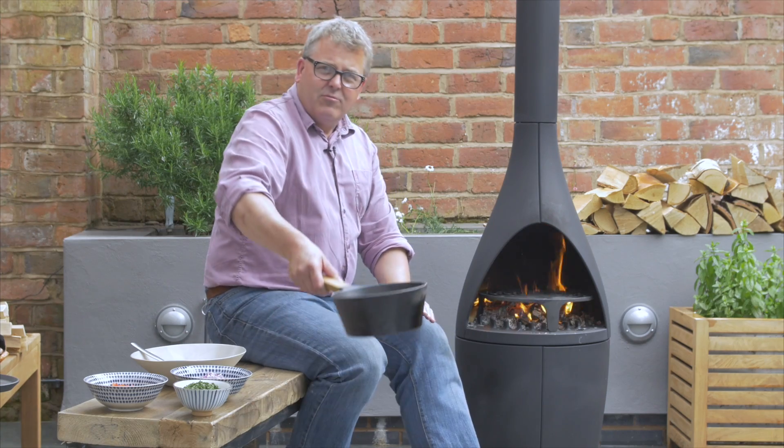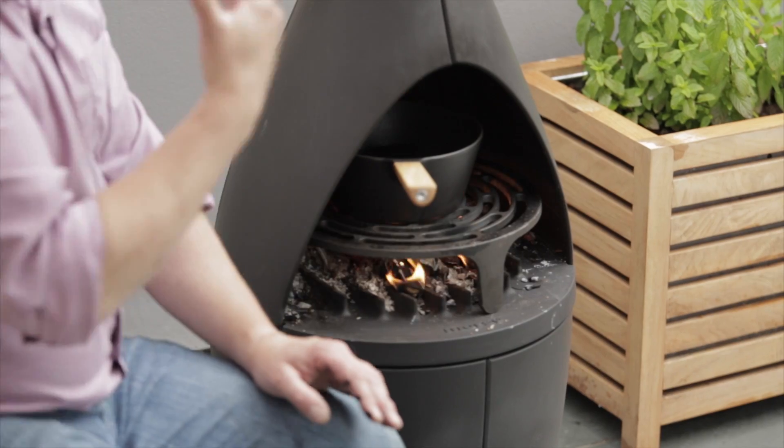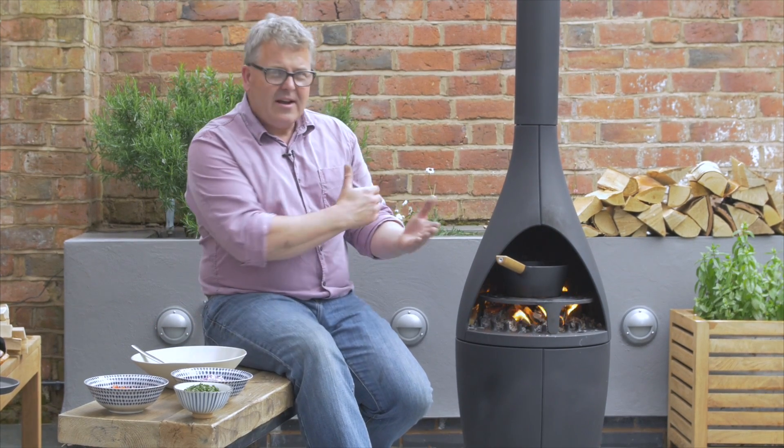I'm going to heat up some chicken stock that I prepared before, get that up to a nice boil and put that onto my bulgur wheat to create my tabbouleh. That will just take a few minutes in the flames there to heat up.